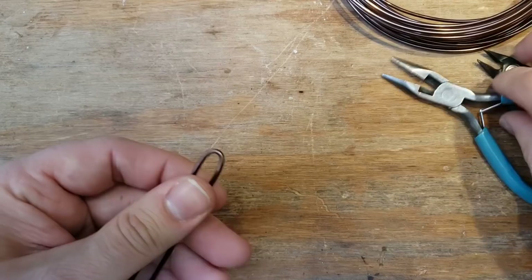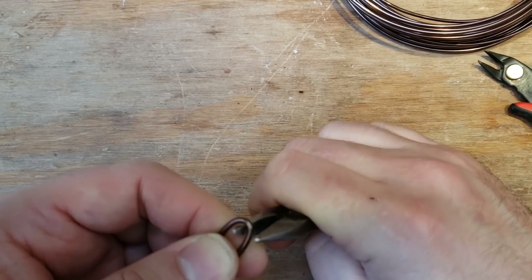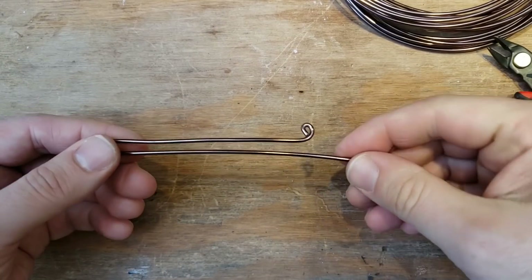Try to pinch it kind of tight. You could really get in there and make a sharp tip, but I kind of like the rounded one for this.